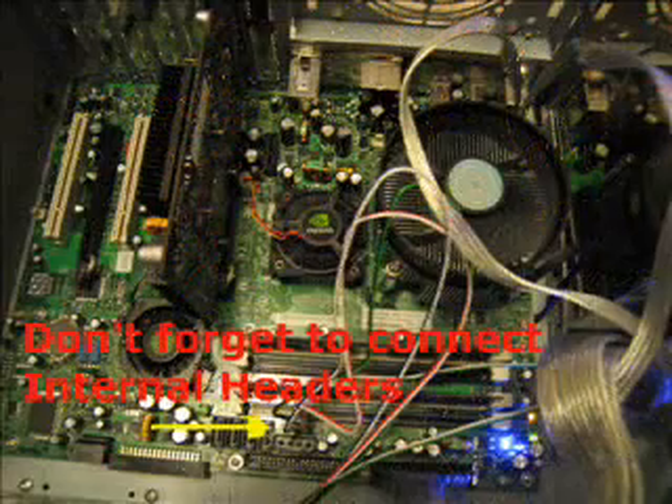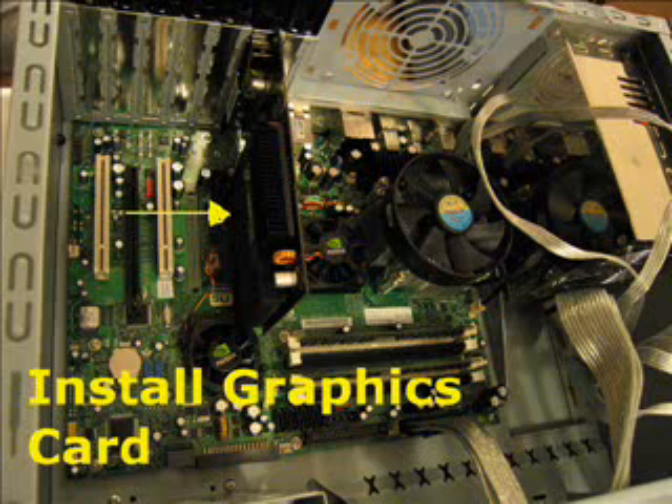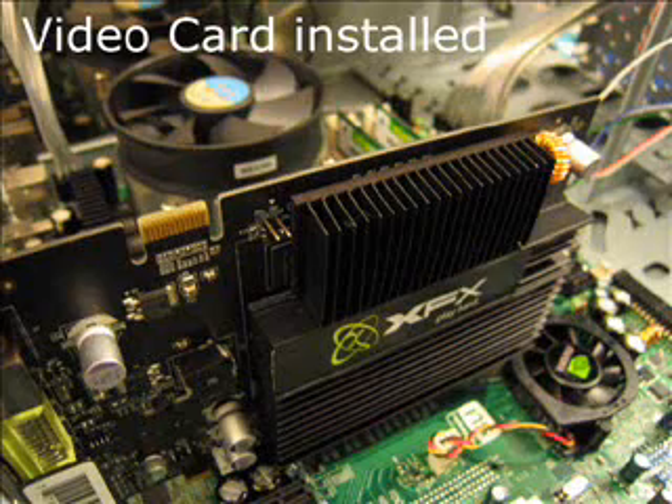Don't forget to connect the internal headers, because otherwise you can't turn it on. Put the graphics card in — found it handy to have an extra hand to pull back the lever. You'll notice that on the motherboard itself.